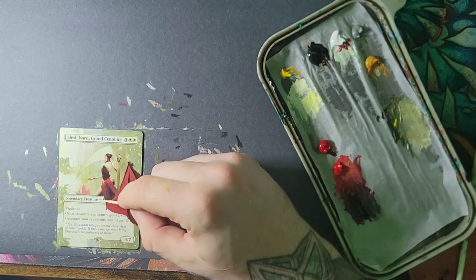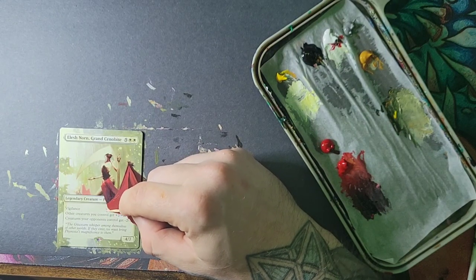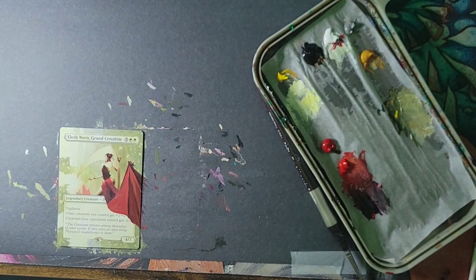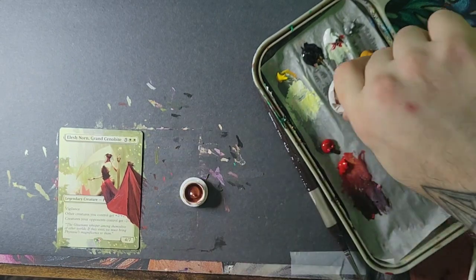They've put out a bunch of Elish Norns and they're putting out more in the future — what makes anyone want to buy mine? I am extending her art as far out as I can see it. I am taking Igor's idea of Elish Norn and putting her cloak out, extending this little arm here. I need to find the right brown — we're going to go with a burnt sienna.